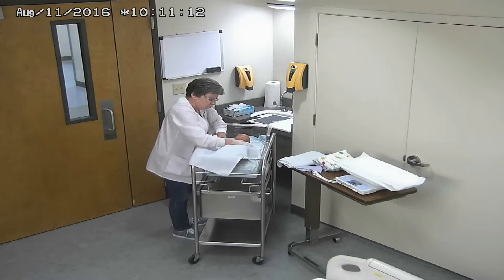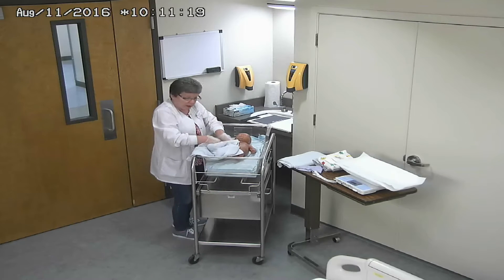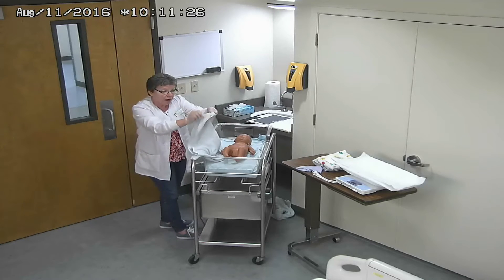I immediately start drying vigorously, trying to get all the blood and the fluids and everything off this baby. As soon as that towel gets soiled, I'm going to take it off and get a clean, dry one.